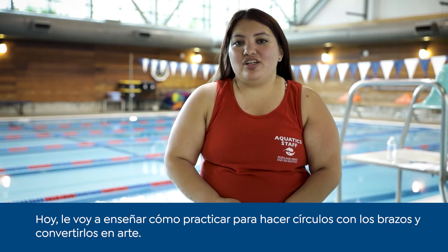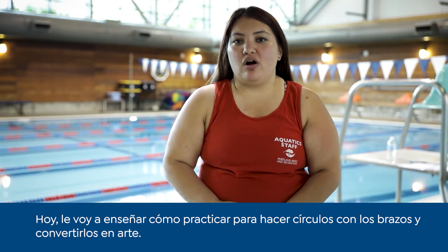Hi, I'm Kaylynn and I'm a lifeguard and swim instructor for Portland Parks and Recreation. Today I'm going to share how to practice your arm circles and turn them into art.